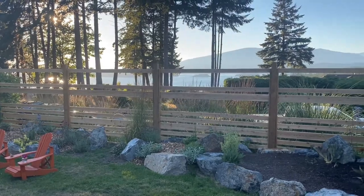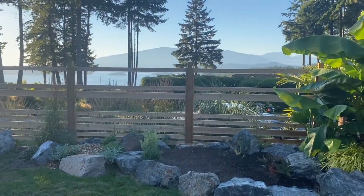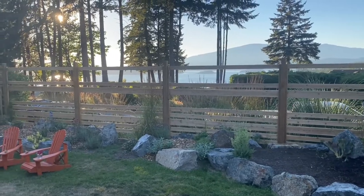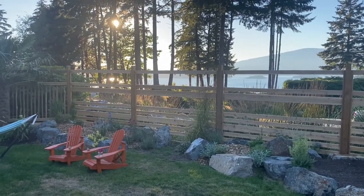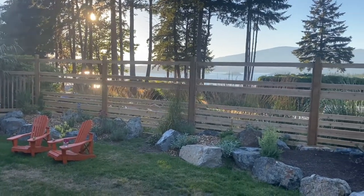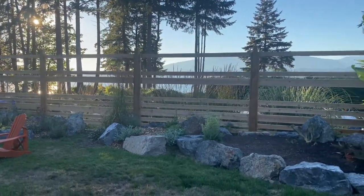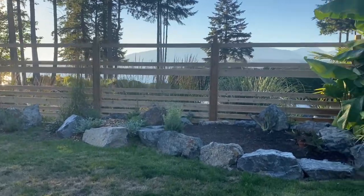It took two to three months for me to do this fence in my free time over the weekends, and here it is. It's still a fence but you can see through it — you can see the water from the deck height and also from the garden height through those viewing windows.